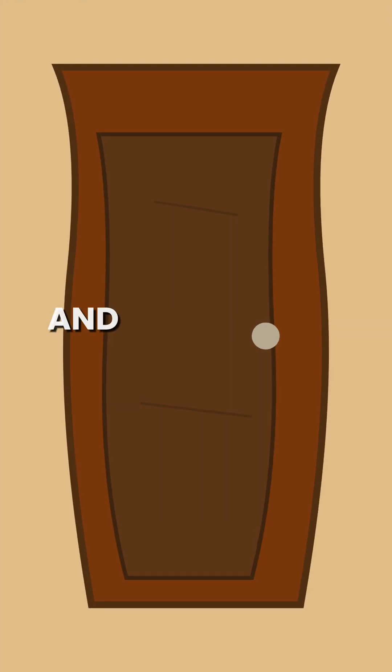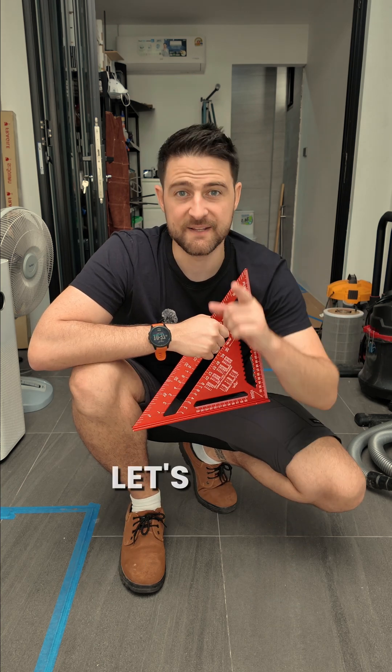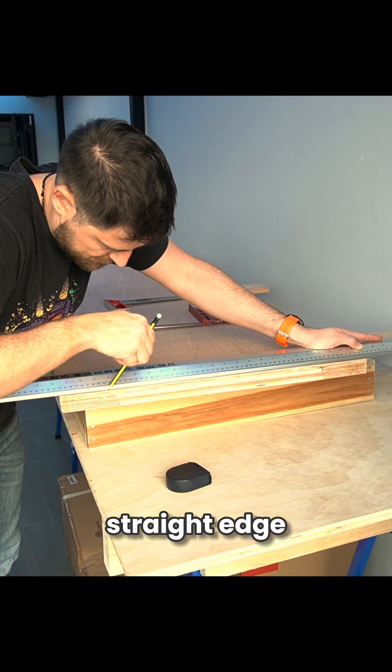It's not quite a rectangle and it doesn't actually fit in the frame. But that was on purpose, because now I'm going to trim it to square it up. Step 1: create one perfectly straight edge.